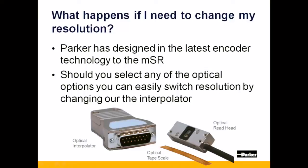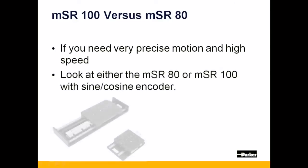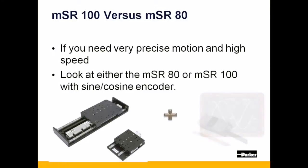Note that any laser data initially captured will vary. Now, let's say you want to make very precise moves very quickly. You will want to look at either the MSR-80 or MSR-100 with the sine-cosine encoder.